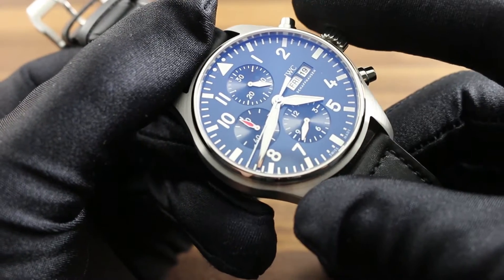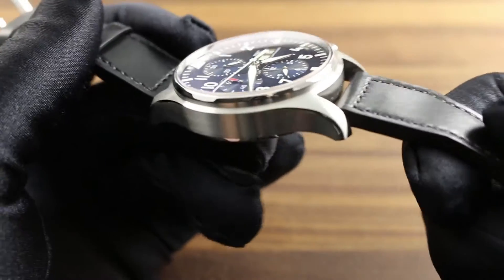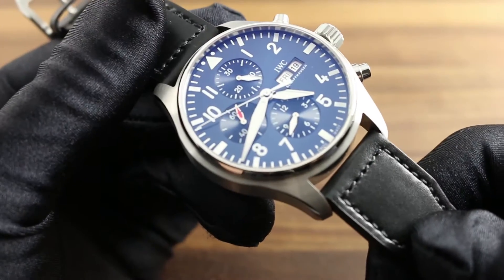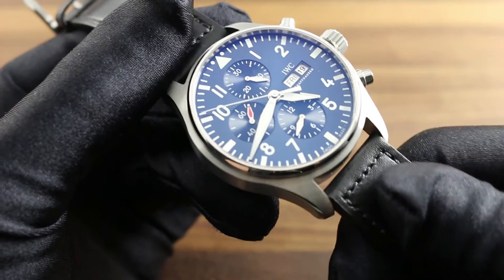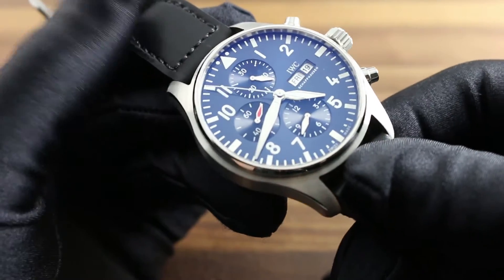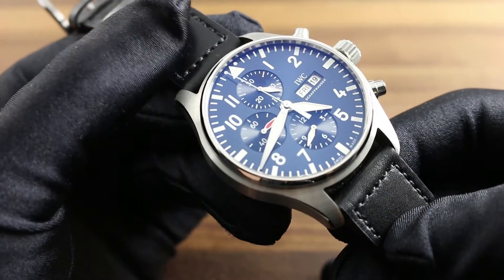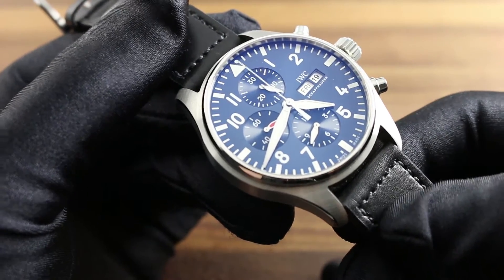It's also important to note that no leather strap is water resistant. Leather is a natural porous material that will absorb moisture and age at an accelerated rate should it be exposed to moisture. If you wish to use your watch in the water, have it fitted with a textile strap or metal bracelet, both available from IWC.